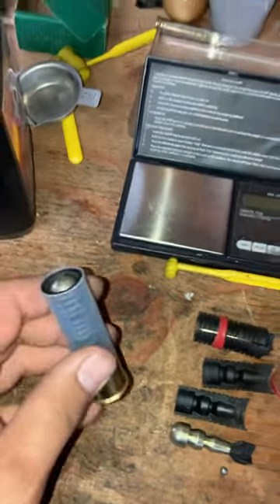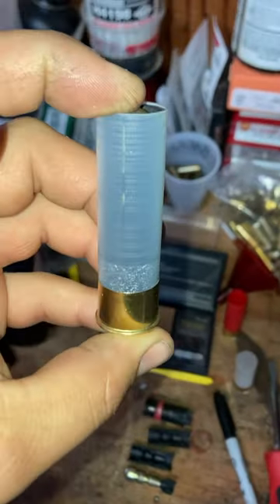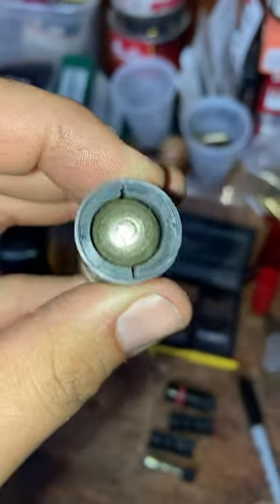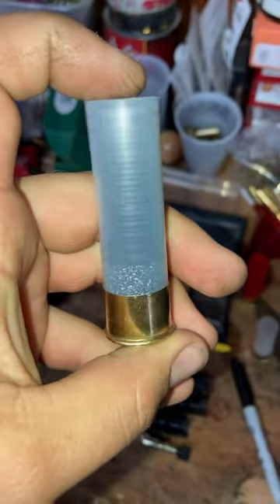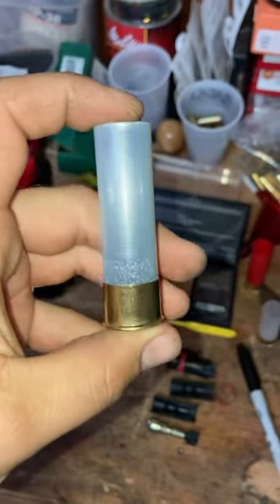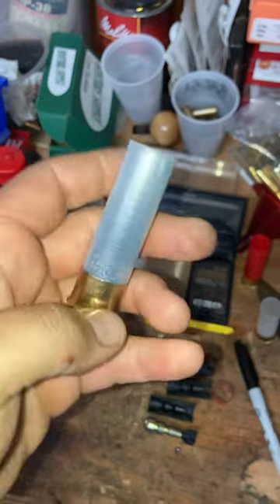I happen to have one assembled here. That's 80 grains of 2F Swiss and it fits right in there real nice. I could get 100 grains in there and it'll just stick out a little bit more. We'll make up more than a couple of them to try, just to see how they do.